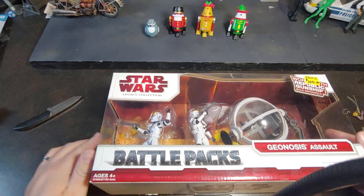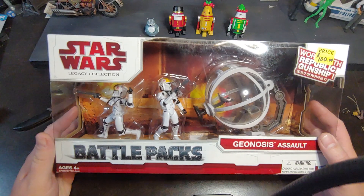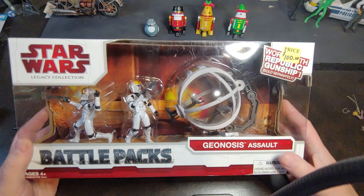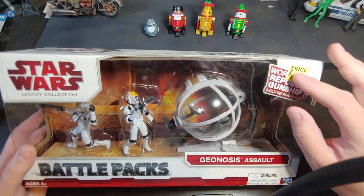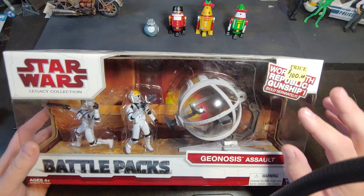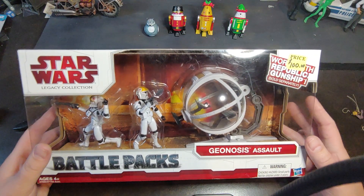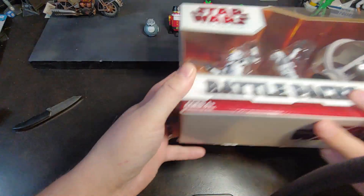How are we doing today guys? Today I have on Viper 9208 videos a really cool piece from the Star Wars Legacy Collection. This one is a battle pack for the Geonosis Assault. Right here it states underneath this price tag: works with Republic Gunships sold separately. I do find that kind of hilarious because obviously this doesn't include the Republic Gunship — sad face.